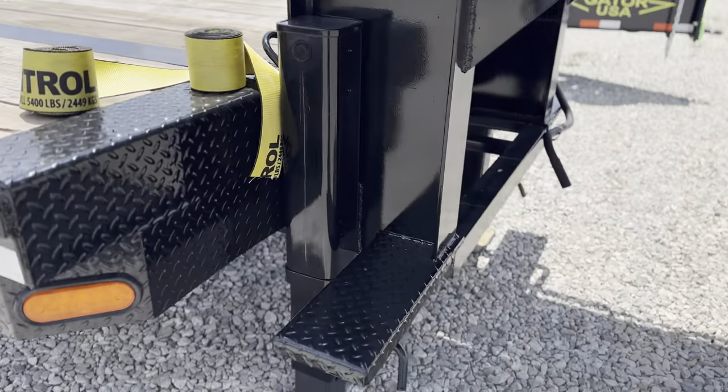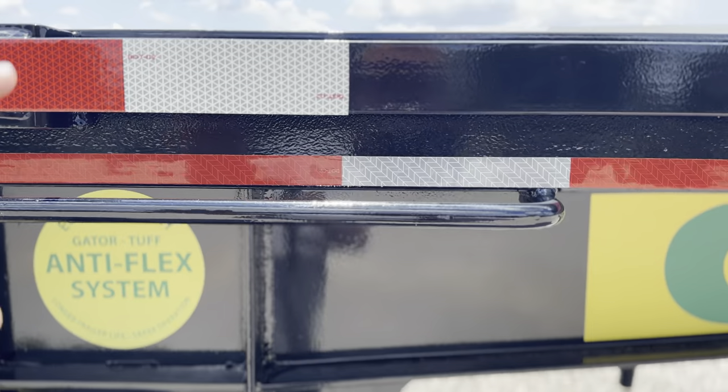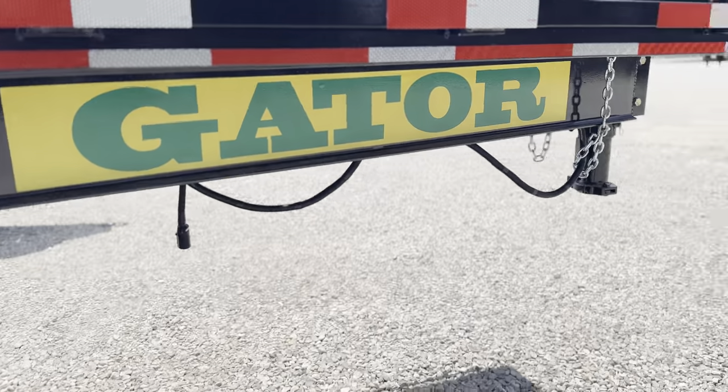You still get your steps — a Gator Maid exclusive. Those steps, along with this handle, really allow you good access if you have a flatbed or something you're trying to get up onto the deck of the trailer.